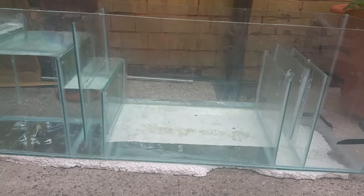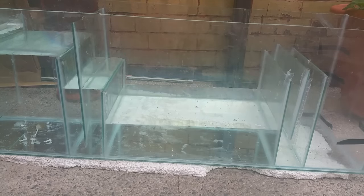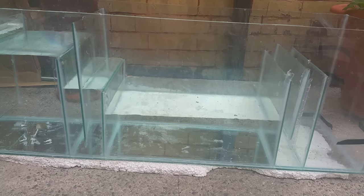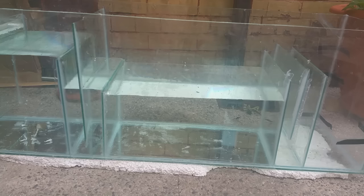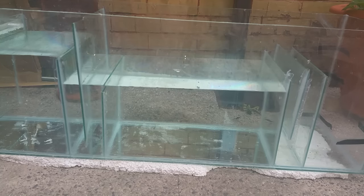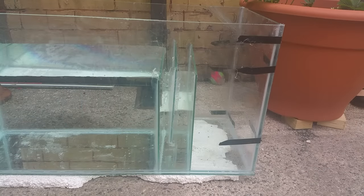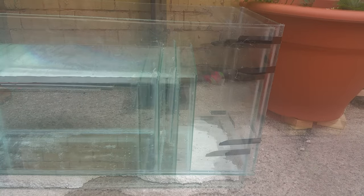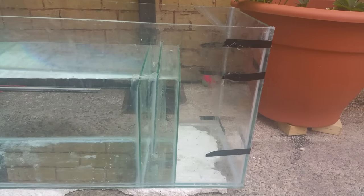This big chamber is going to be my refugium, holding macro algaes and possibly an algae scrubber — I may do a DIY video on how to build one, so keep an eye on the channel. Once that's filled, the water flows over to the next baffle, under the middle one, and finally rests in the return chamber.